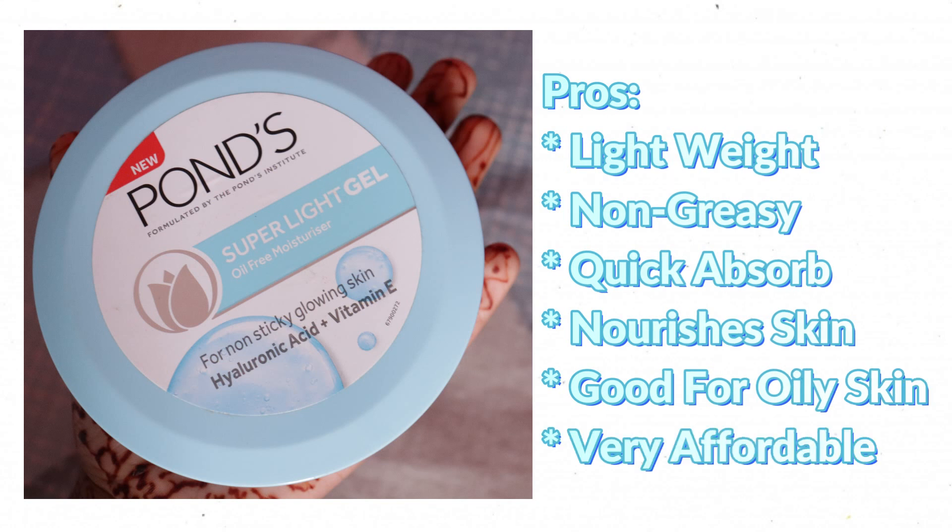First pro: the gel consistency is not greasy or sticky and is very easy to absorb. Second pro: the fragrance — I personally like this aqua fragrance. Third pro: you apply it and in 10-15 minutes your skin is glowing and hydrated — that is a great point. Fourth pro: it is very affordable, in the 150-300 rupee range.